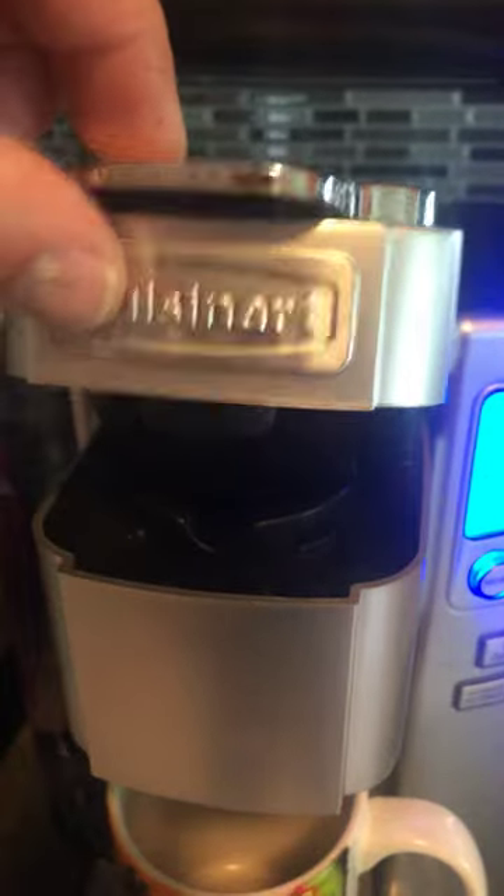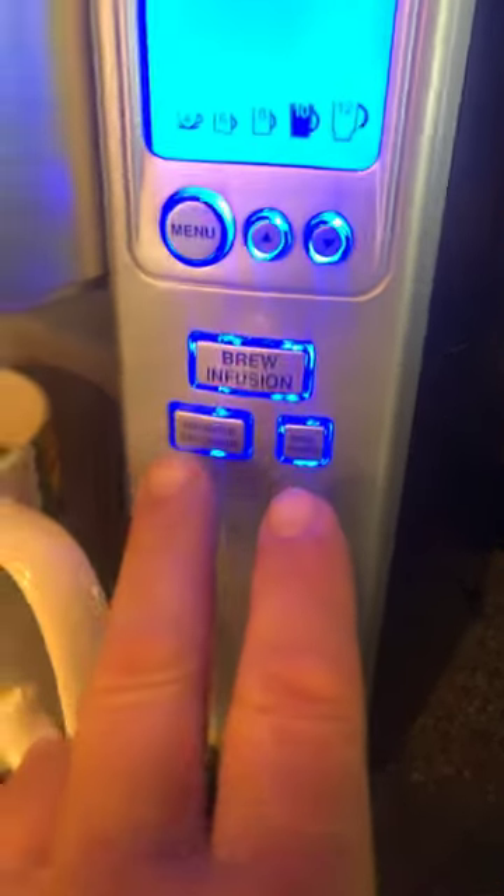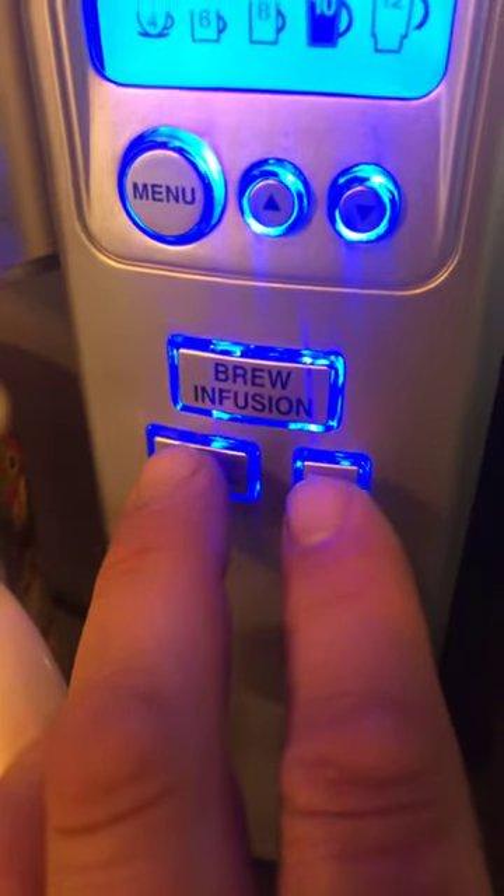Open this up. Make sure there's no coffee in there. Close it. Now at this point, you grab these two buttons here, which is the hot water and the rinse cycle, and you push them simultaneously.